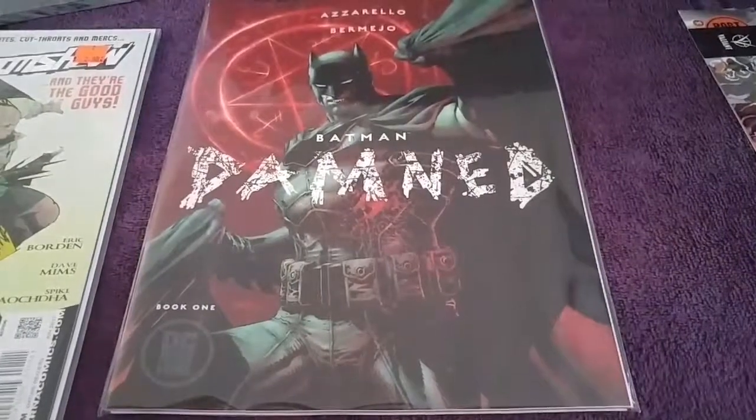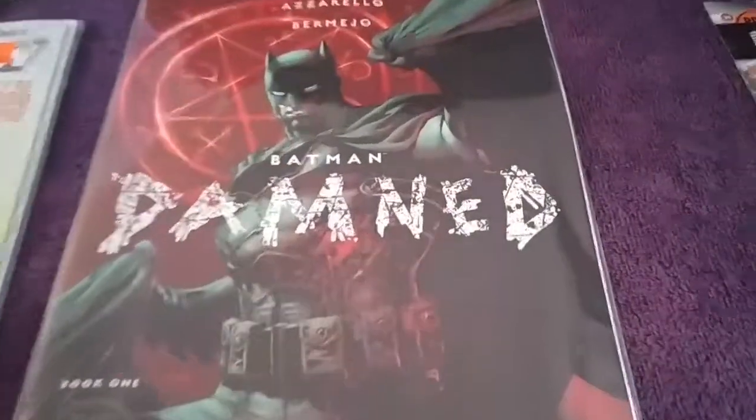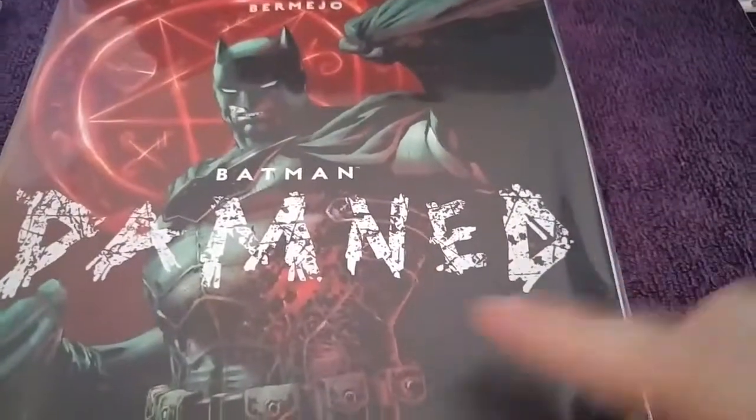Thanks for watching, guys. Get this Jim Lee cover, even though the other one sold out.